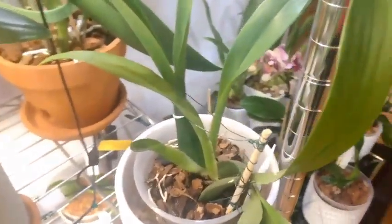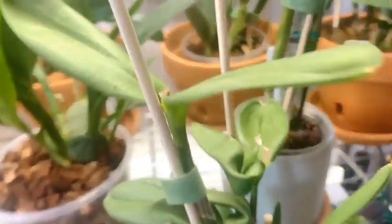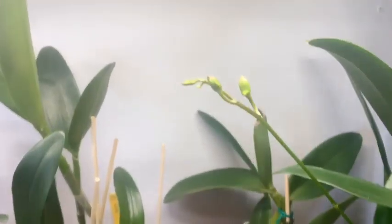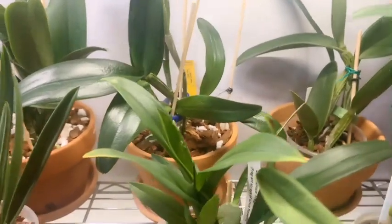Here we have our Brassidium Golden Gammon White Knight working on that new growth. Then we have our Epilaelia Cattleya Volcano Trick Red Lava working on a growth, and the no-ID Dendrobium Phalaenopsis with the spike that will be opening in the next few weeks.